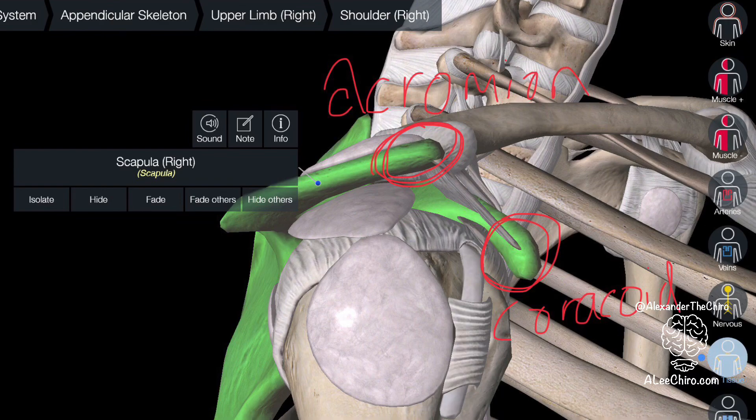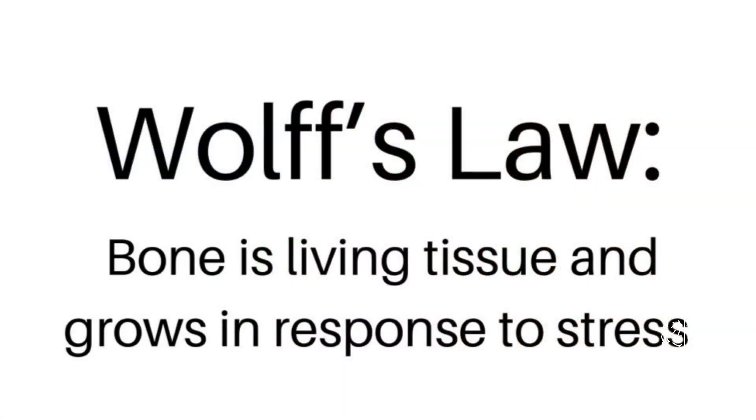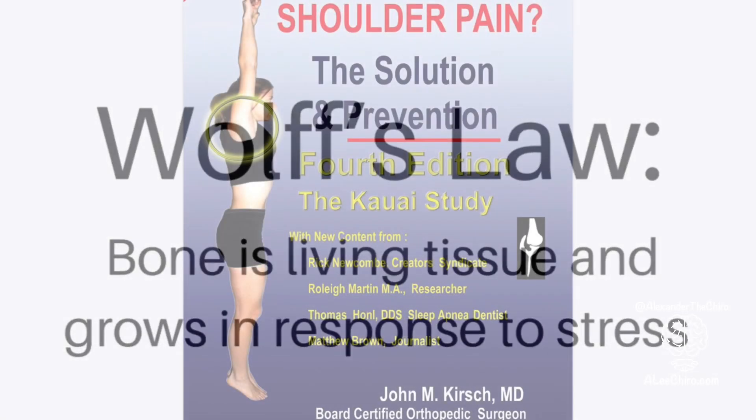Structures underneath this ligament can start to get compressed — the rotator cuff tendon — which can cause pain, but can also cause things like frozen shoulder. That deformation can actually be reversed through Wolff's Law. Wolff's Law is a physiological principle that says bone is living tissue and grows in response to stress. We can apply this to the acromion arch. Since it deforms downwards when we don't get the arm overhead enough, once we start getting the arm overhead enough, our body can start to adapt and we can actually restructure what our shoulder looks like.